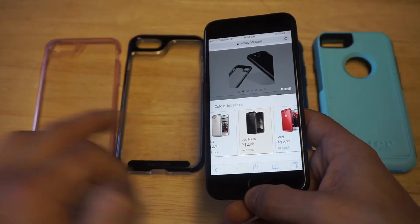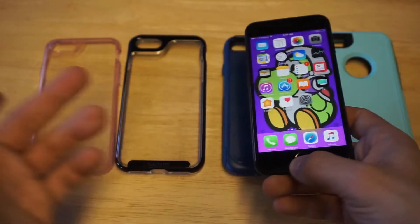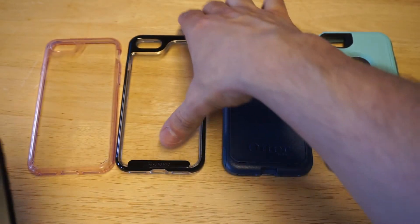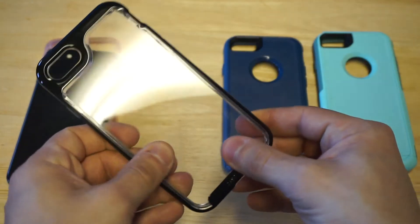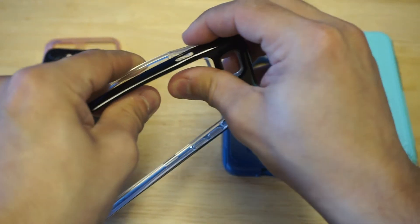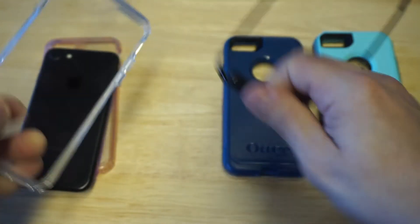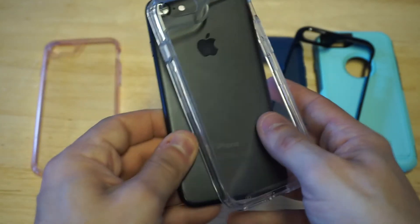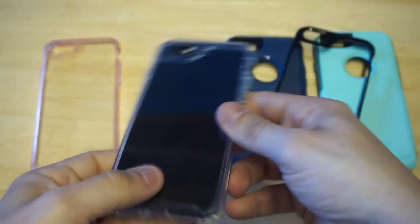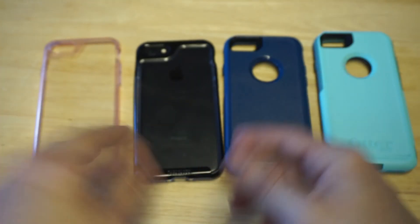The Jet Black is probably one of the coolest colors, but there are six different colors to choose from. I think the red and silver are pretty cool too, but I really like the Jet Black. What's cool about this case is it's got a bumper — the bumper actually comes off and it's basically a hard clear case underneath. This case is not flimsy at all; it's very hard. Popping your iPhone on is pretty easy, then you just pop the bumper on.